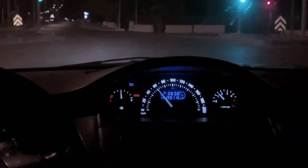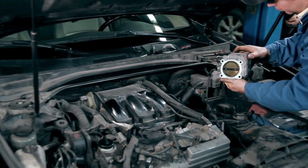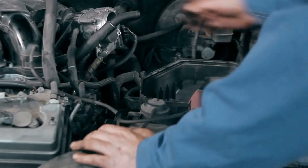But cleaning it alone isn't enough. The secret sauce is the reset — forcing the ECU to relearn that perfect idle position. And that's what they don't tell you.